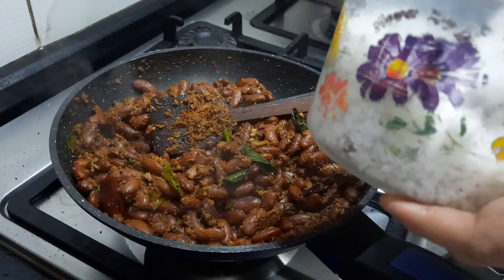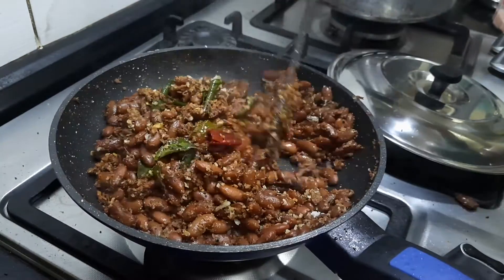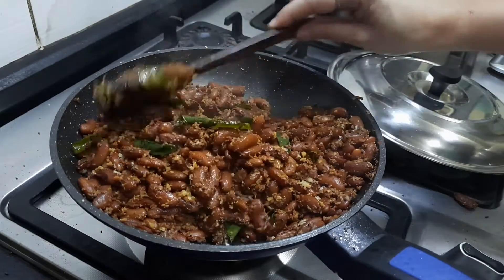Finally, I am garnishing with some fresh grated coconut and mixing it up. So it will have the flavor of sourness, sweetness, spice — and everything together.